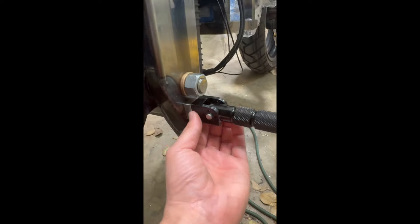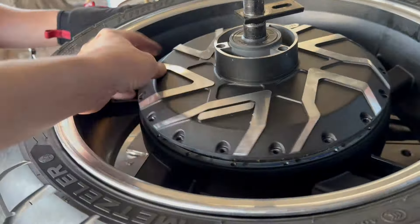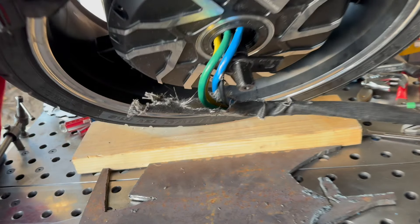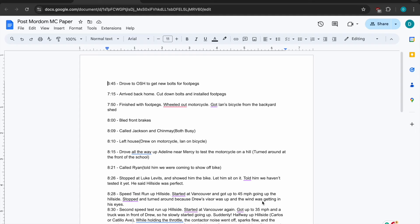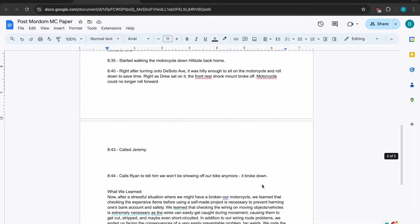Here's some foot pegs we added. Ian and Jeremy getting their motorcycle license. And we definitely didn't get the motor wire caught and short circuit the motor here. Wrote a little reflection. Thankfully we got a new motor.